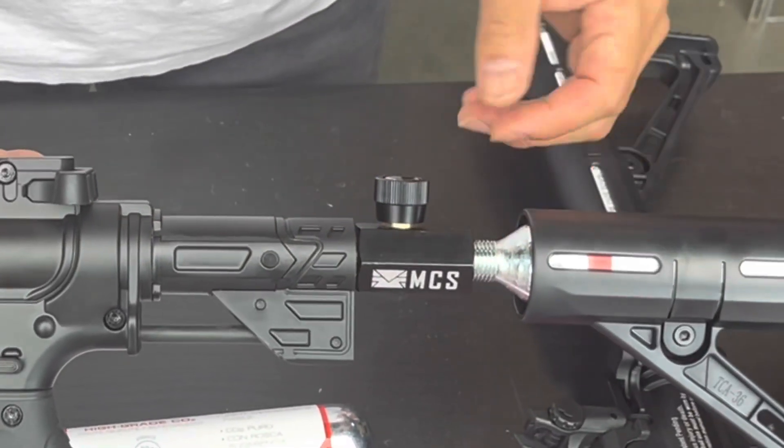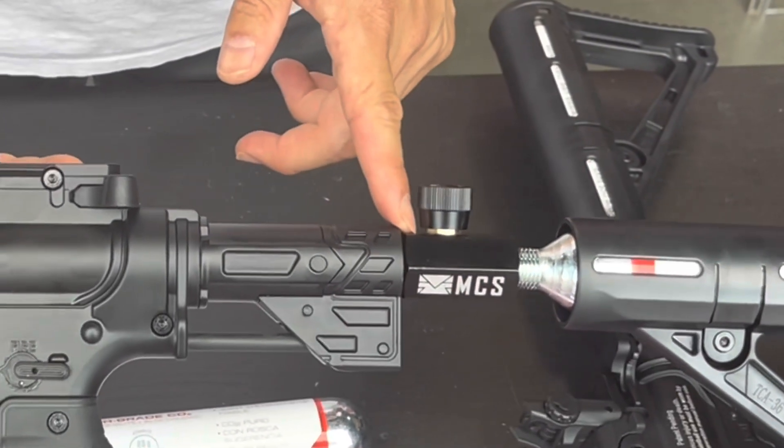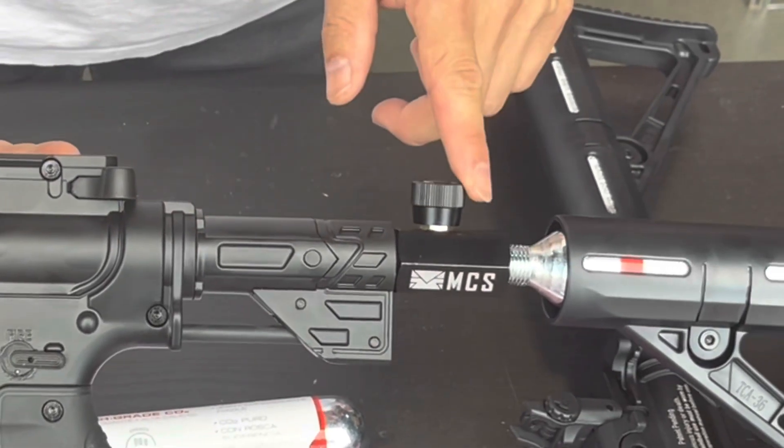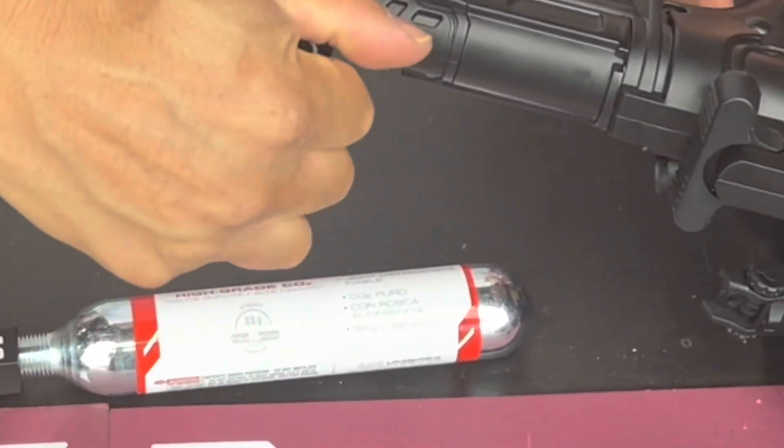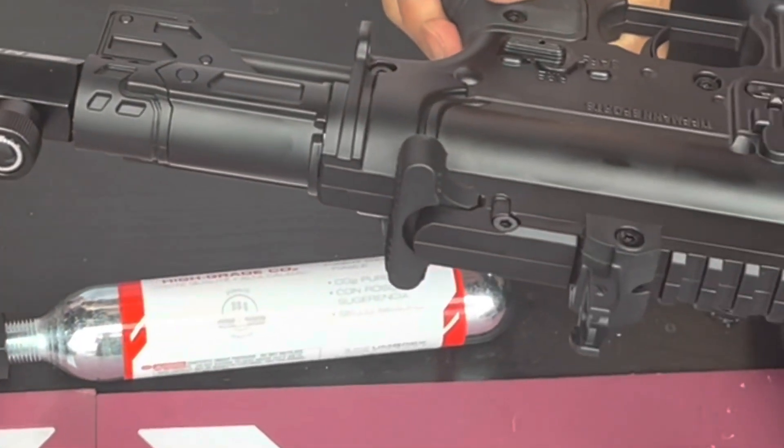Say this unit right here: you have a racked-back magazine in place, ready to go. Air is punctured but it's just not engaged into the gun because of the air valve here. So all you have to do is open the valve just like that, and now the unit is pressurized and ready for use.